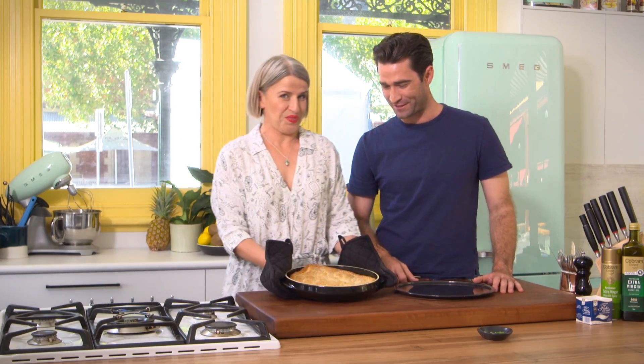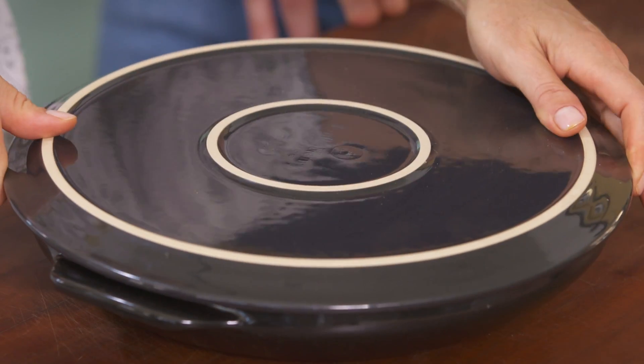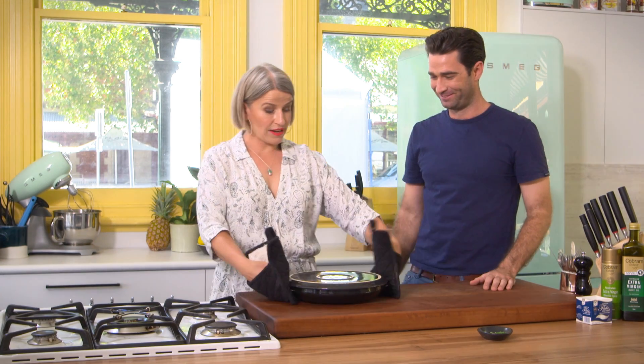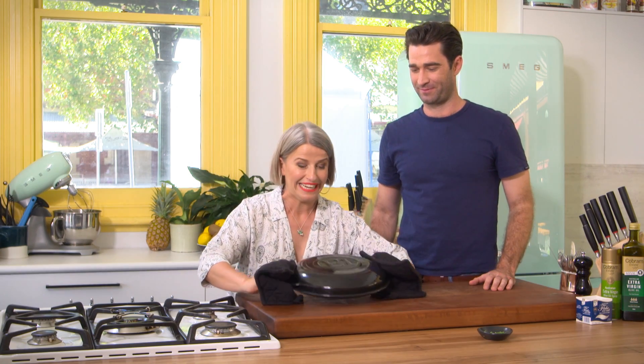Look at that — so good, and it smells so yummy. And the great thing about this — pop the plate on. That's something that everyone struggles with, the tarte tatin, trying to balance it all. I'd like you to just flip it together with your fingers. Now this is the moment of truth — is it going to come out? Give it a little rub for good luck.